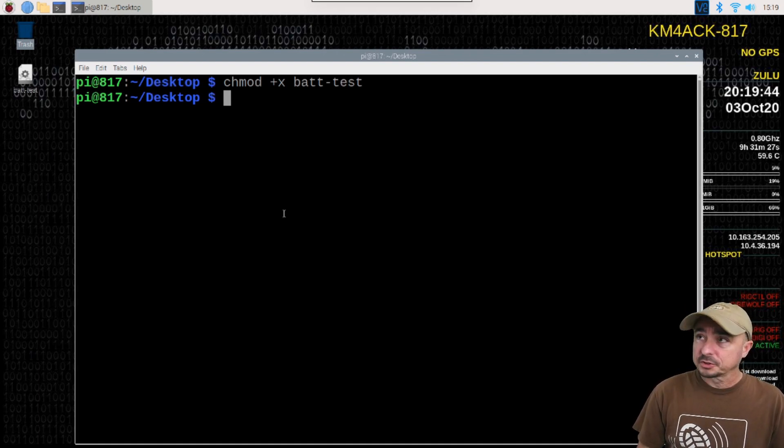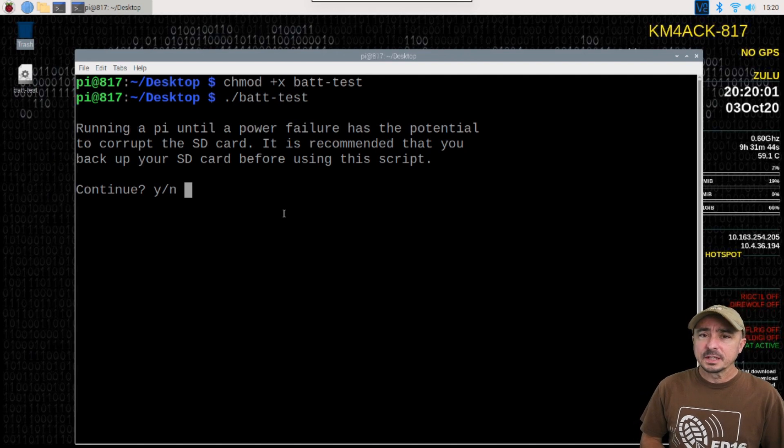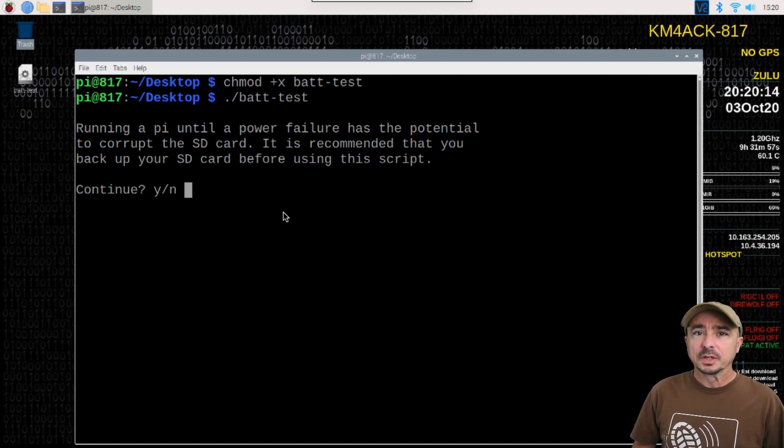To run the script, you're going to use ./batt-test and press return. It is going to give you a warning on the screen because I want everybody to be aware of this: anytime we abruptly remove power from a Raspberry Pi without going through the proper shutdown sequence, we run a risk of corrupting an SD card. So either make sure you have a good backup before you run this test, or build a fresh copy of Buster and only install this script — that way if it does corrupt your SD card, you haven't lost any time and effort.